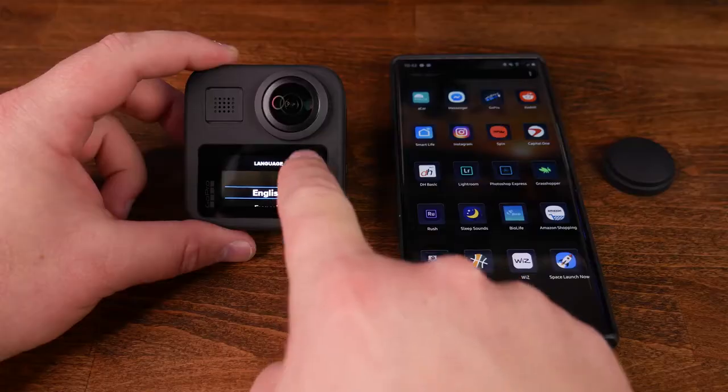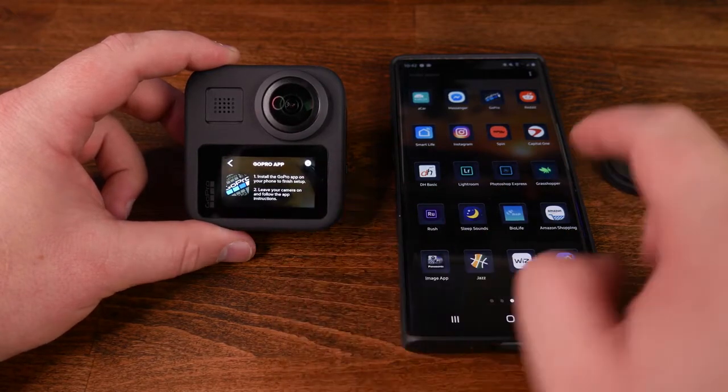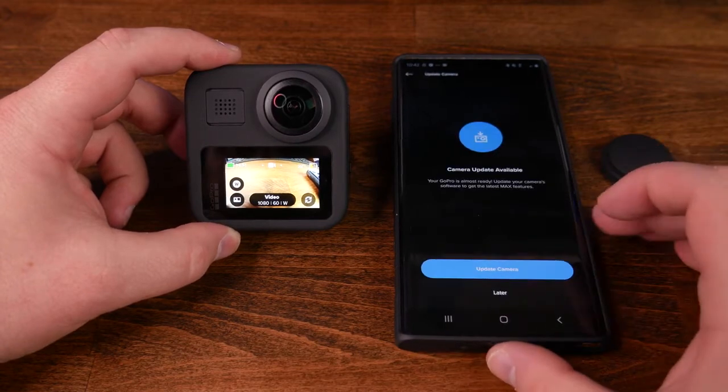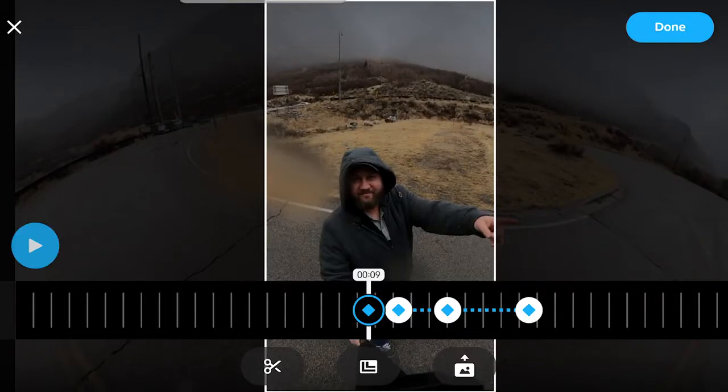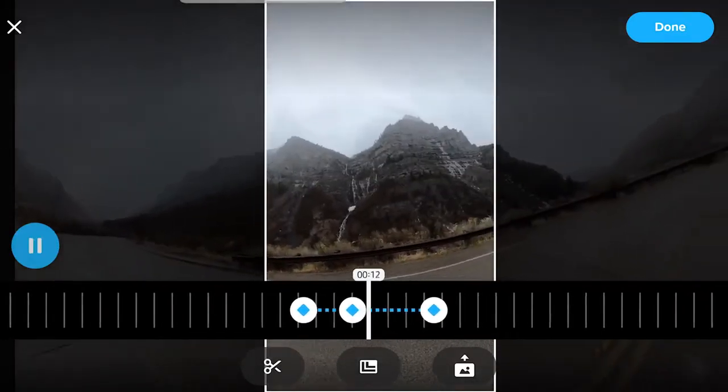Since the Max 360 uses the same GoPro app as the other Hero cameras, setup is a super simple process. All you need to do is download the GoPro app from the App Store or Play Store, open up the app, turn on the camera, and follow the on-screen prompts to get connected. Learning how to edit in the app definitely came with a small learning curve, but overall after some time spent in it, it was pretty easy to grasp and use. I'm really excited to continue using this 360 degree camera and seeing what type of epic shots we can capture.